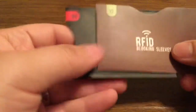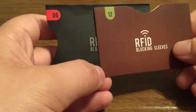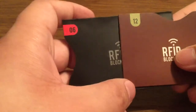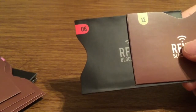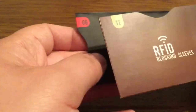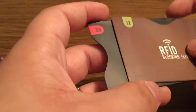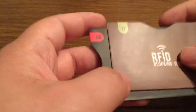So inside we get just the sleeves themselves. Here I have the credit card sleeves — they are numbered 1 through 12 for your credit cards and 1 through 4 for your passport cards. The cool thing about this is they offer two different alternatives: you can either go with the brown RFID blocking sleeves or the black ones to color coordinate for your particular wallet, or you can mix it up if you'd like.